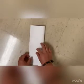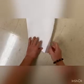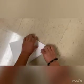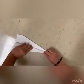Fold the paper in half, then unfold. Fold the corners to the center line. Fold the wings down to meet the bottom edge of the plane.